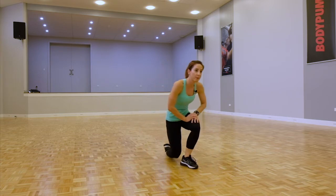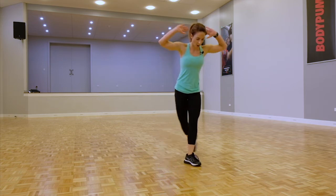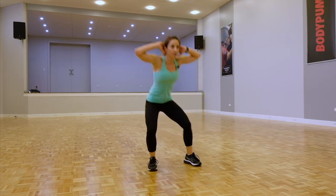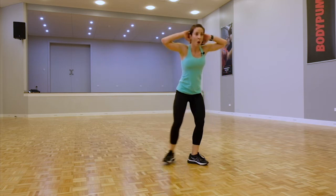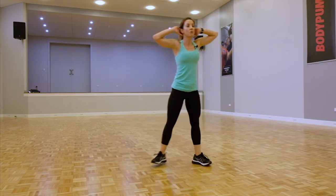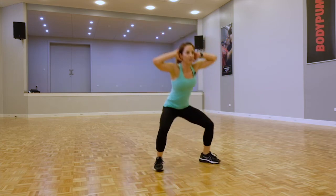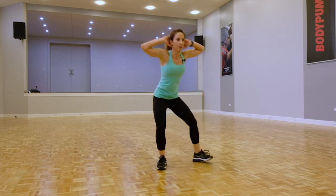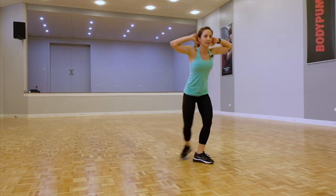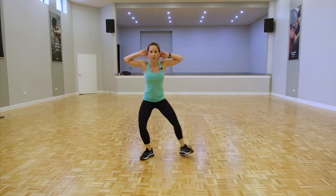We're going back to those prisoner lunges — curtsy lunge style: curtsy, squat, curtsy. If it's too much with that middle squat, take it out — just go with the normal curtsies back to a stand. But if you can, stay with the squat, stick with it. Hands like glue behind that head, keeping the core nice and solid, chest open.